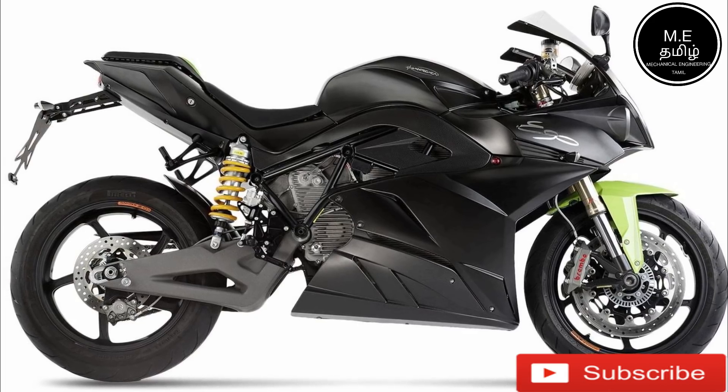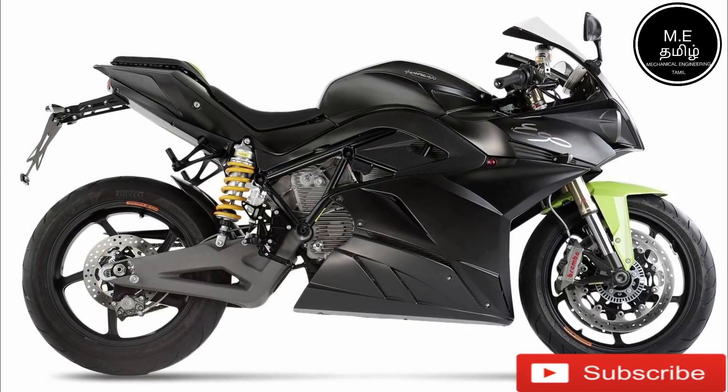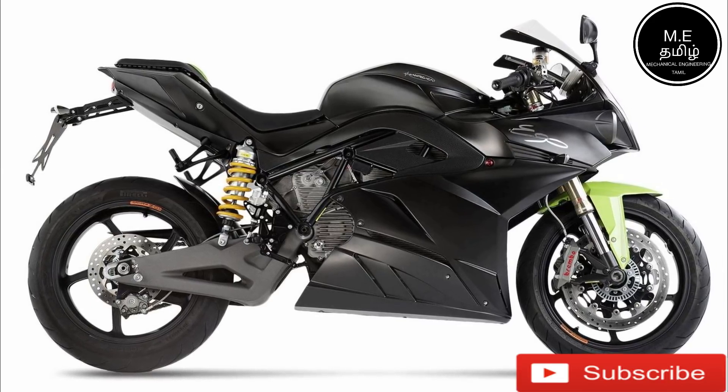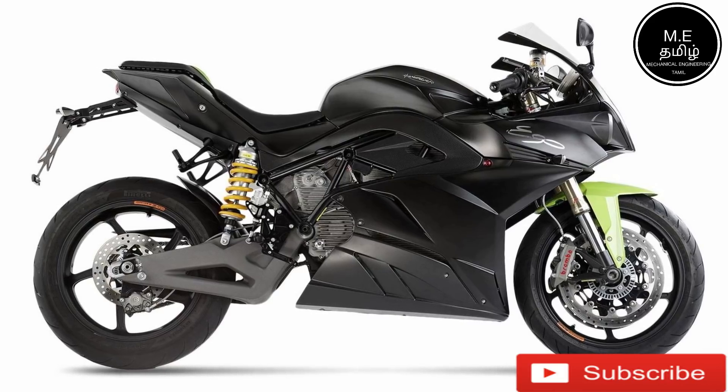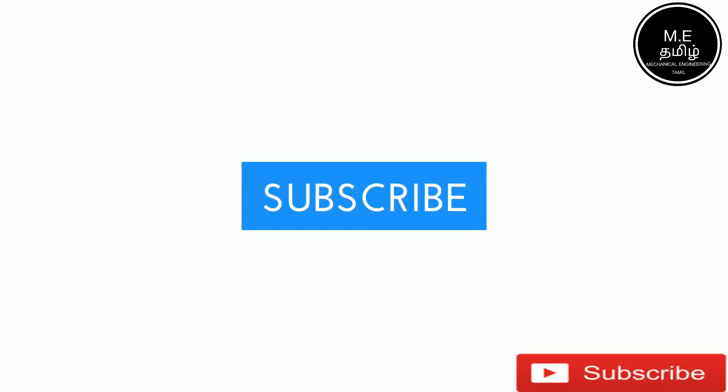This is the original engine. I will see how the engine is built. This is the original engine. I will see you in the next video. Please like and share the video, subscribe and like and share the video.